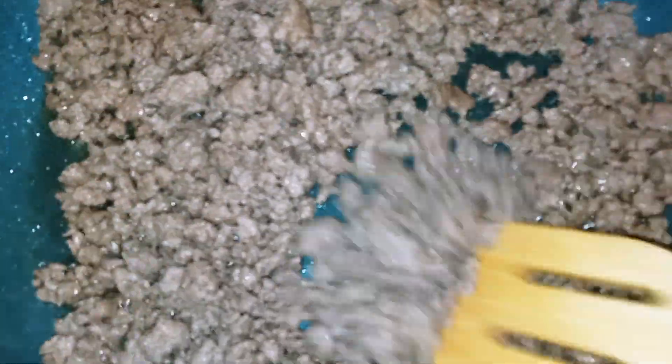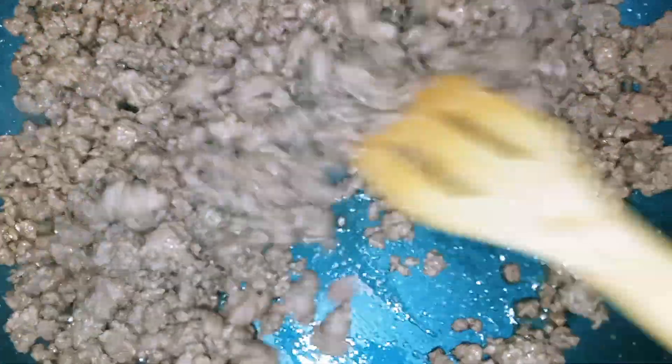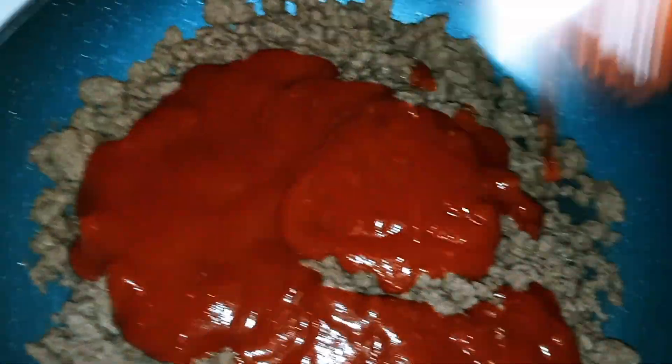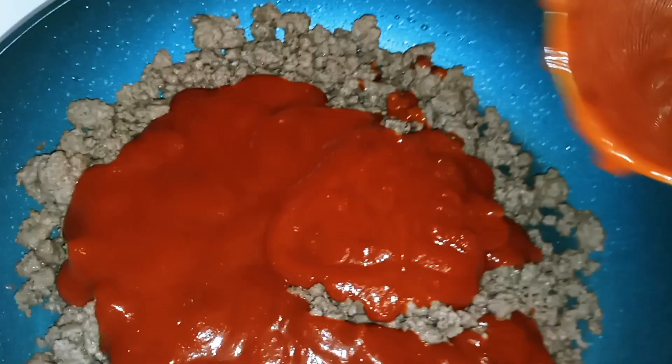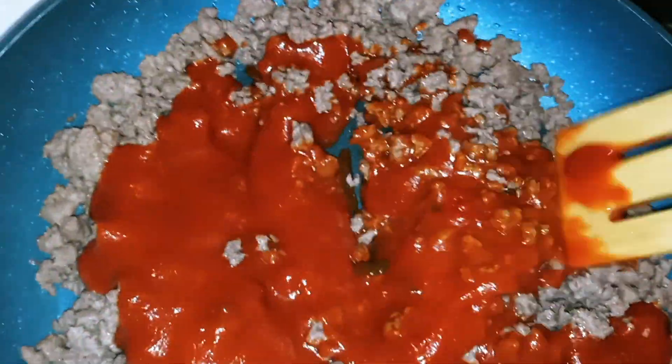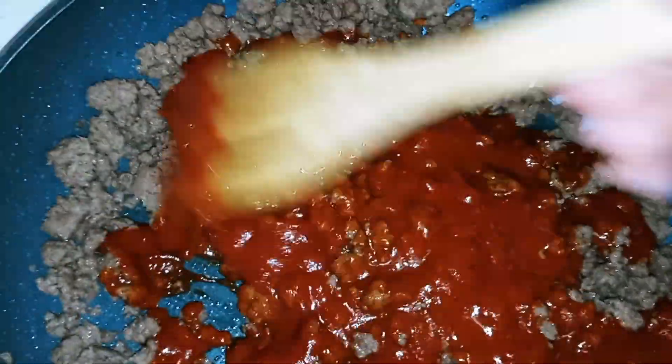Okay guys, once your ground beef is cooked, all we're going to do is remove it from the pan and drain it of any grease, and then we're going to return it back to the pan. Once you've drained your ground beef, now we're going to go ahead and add our Sloppy Joe sauce and let that cook up for a few minutes. Make sure you mix it until it's well combined.